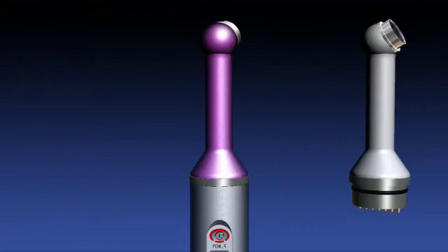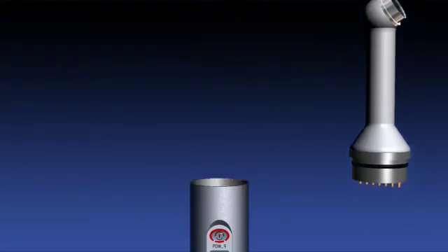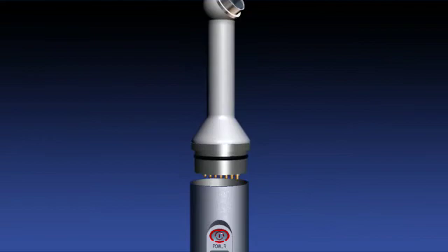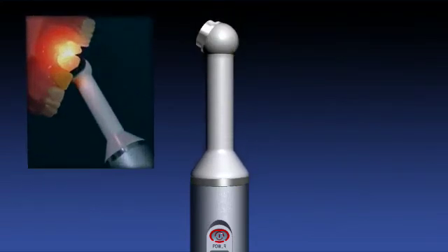Like no other product on the market today, DentLight's Fusion has interchangeable light heads for violet or white light, adding a whole new dimension and level of service to your patients. The white light head is for transillumination to detect dental caries and lesions.